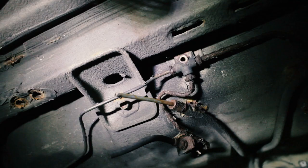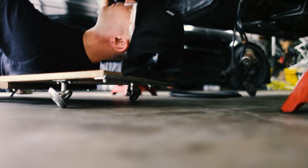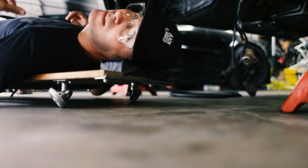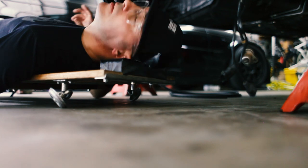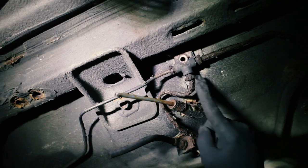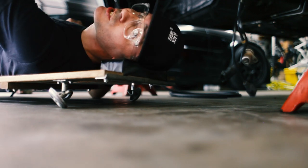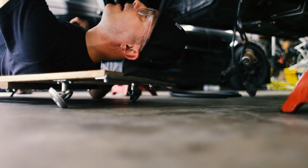We're taking out these old rusty lines. I'm going to try to keep everything in one piece so that I can match the bends when we put in new lines. We're putting in a new union, new steel lines, and then we're going to have some Condor Speed Shop stainless braided lines.